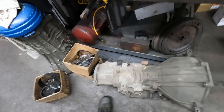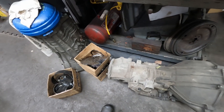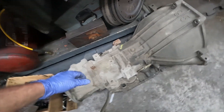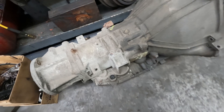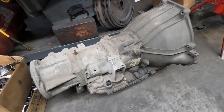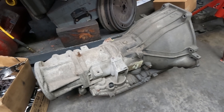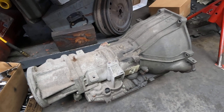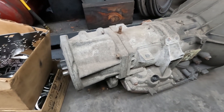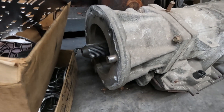These are just some old parts that got to get scrapped out. The plan is we're going to rebuild it — take it apart, clean it up, see what we need — basically go through a 4R70W rebuild, and convert it to two-wheel drive because it is four-wheel drive right now.